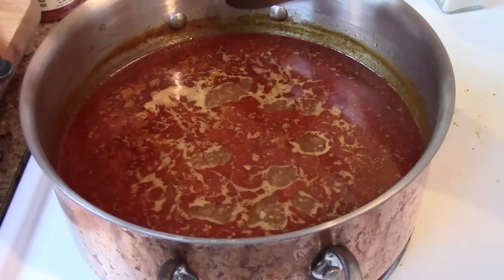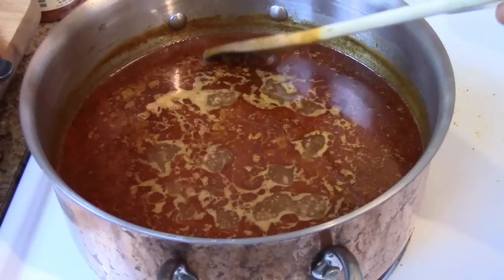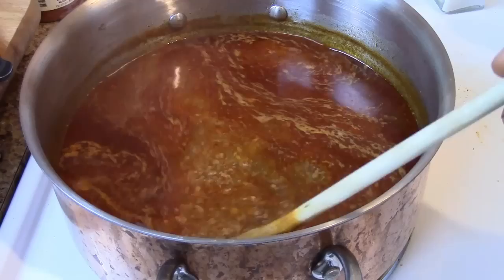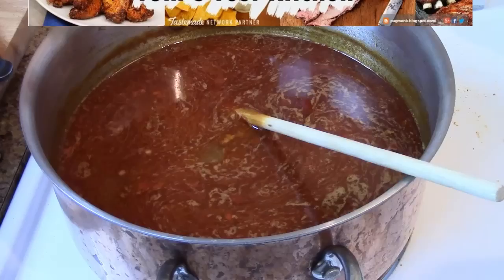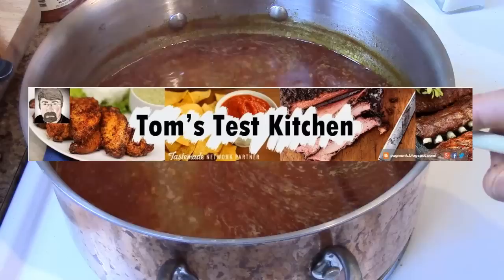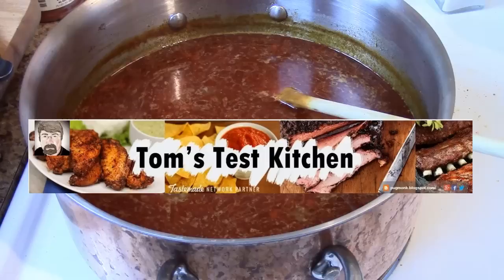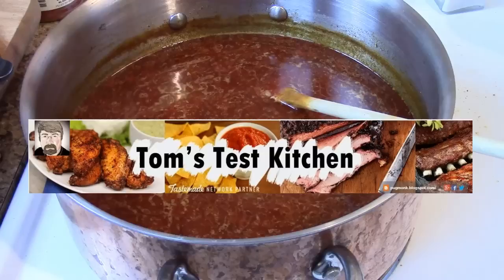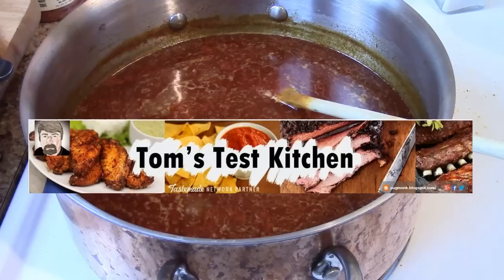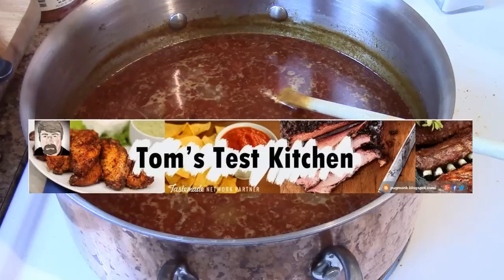We've been simmering about 45 minutes now. If you look at the line on the pot, we've reduced around three quarters of an inch from the original level. I think we need to go further — probably another half inch, which means around another 40 minutes of simmering. I want to give a shoutout at this time to Tom Jones over at Tom's Test Kitchen and thank him for this recipe. I only made one modification by adding ground beef. You can click the link in the description box or the banner right here to go straight to his channel — check him out, subscribe. He's been on YouTube a lot longer than I have and does thorough investigation into how things are made.